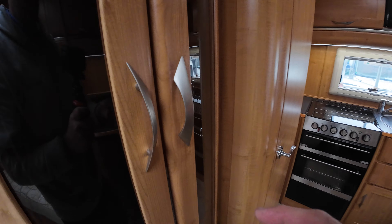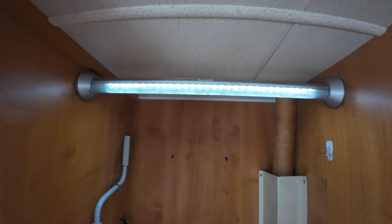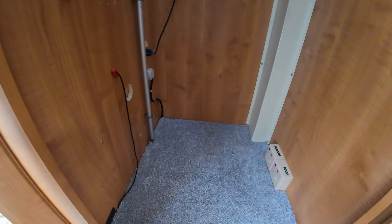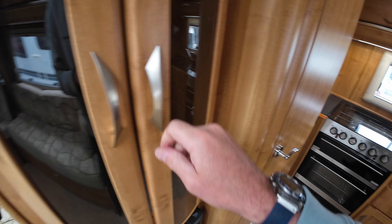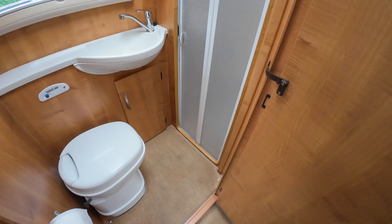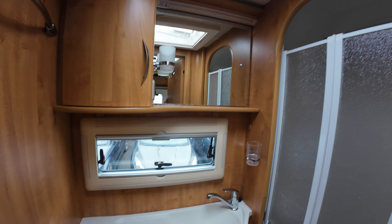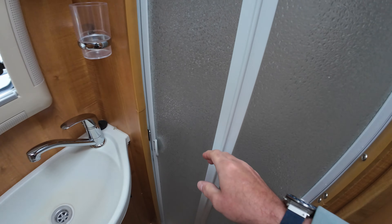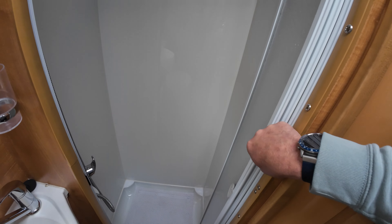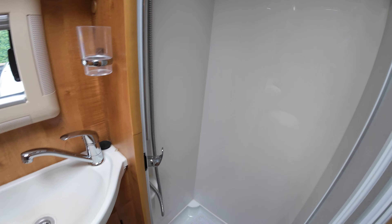Wardrobe — very nice, with a nice little ambient lighting there. There's your pole for your clothes rail. And the bathroom — nice and bright, little sink, little window, skylight — very, very airy and roomy. And you have the shower — excellent.